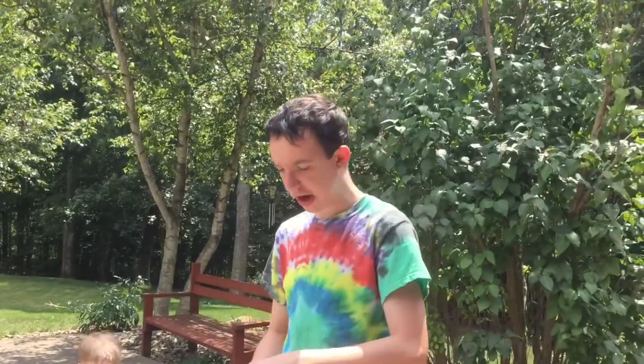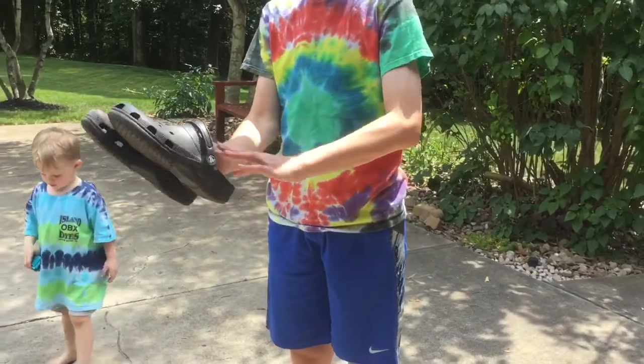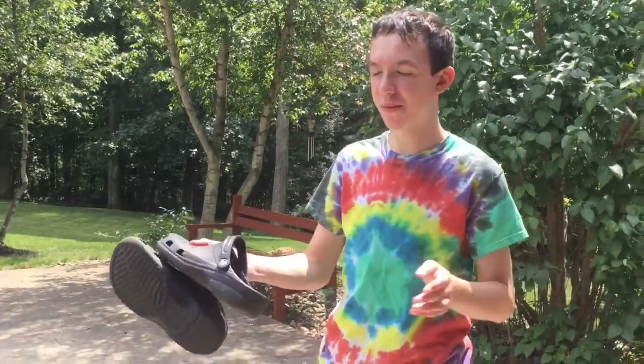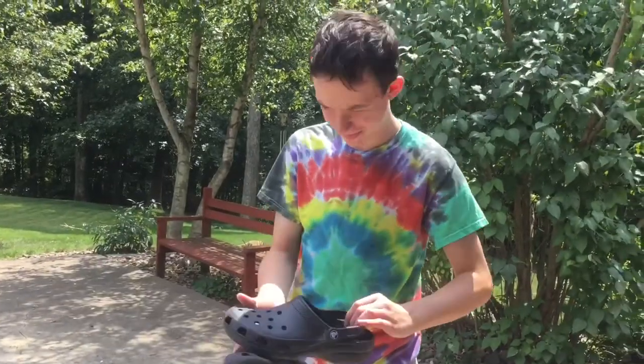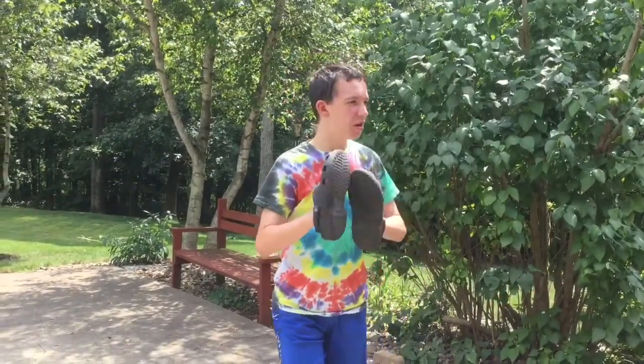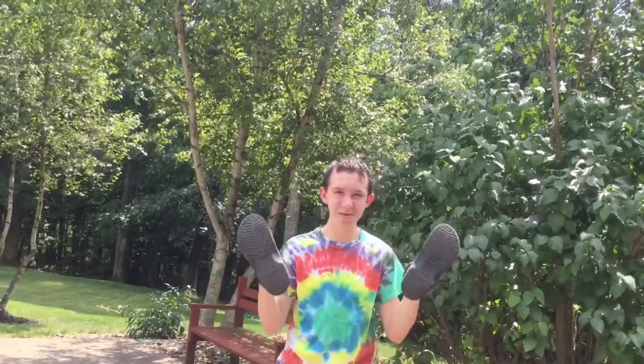Now, the straps I like, because you can pull them up for more space for your heel. Or if you don't want them to fall off, just put them right back down. And they're made of rubber. You don't have to tie your shoes when you wear these — you just put them right on, like slides and sandals.